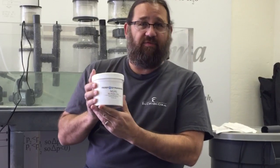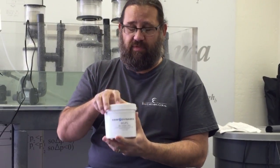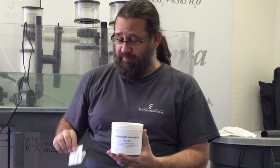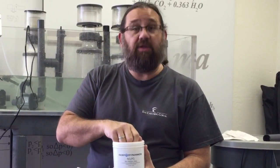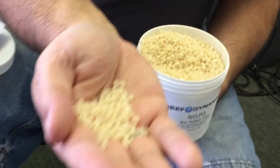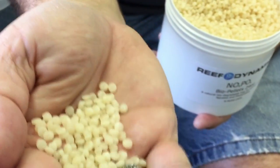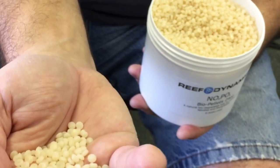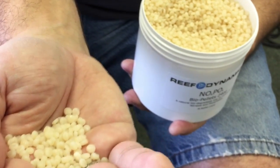This is a typical container of ours — a 24 ounce container of our biopellets. Inside each one you get a little paperwork that tells you about it and how to use it. I want to come up a little closer here so you can see them. The thing that I really liked about these is that they're not uniformly shaped — they're not cylindrical, they're more of a disc or oblong shape.